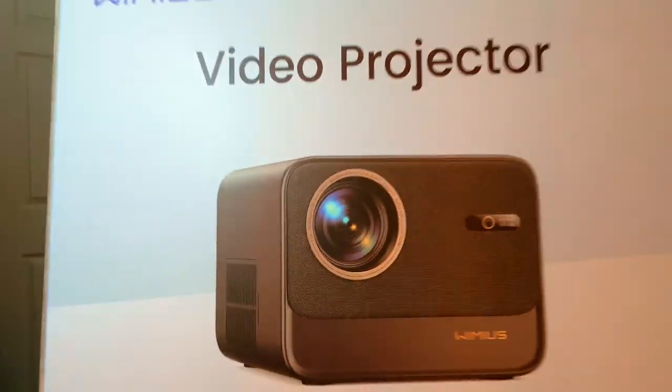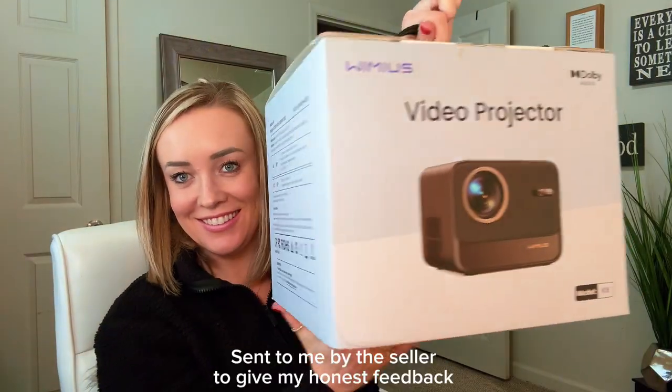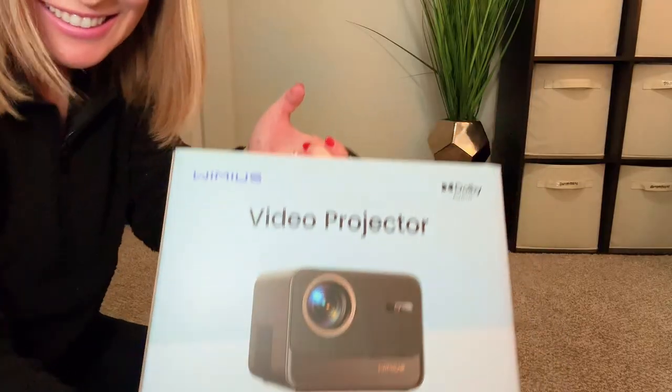Are you looking for a projector? Well, check this one out. This projector was sent to me by the seller to try out, so let's go unbox this and see how it works.